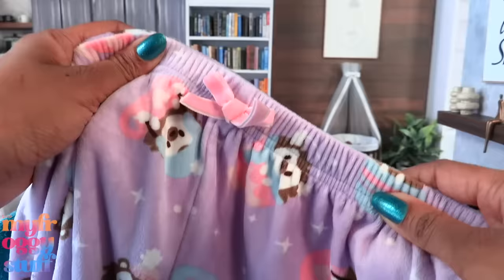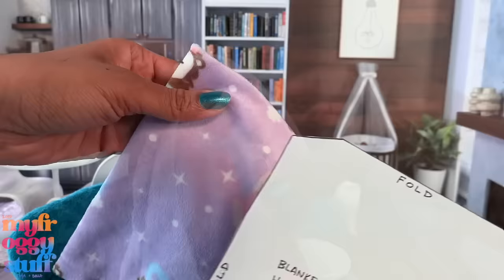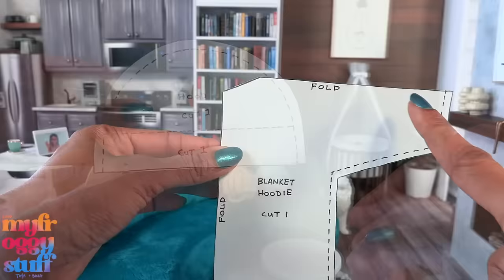I'm using some fuzzy shorts from Five Below, but of course you can always buy fabric by the yard from your fabric store if you like. I made a rough pattern that I'm tracing onto the paper and making a few adjustments. Done - and there's the socks. I made a copy so we can cut it out. I took the shorts apart for the fabric. I fold it in half long ways and then fold it in half again, place the pattern on top so the word 'fold' is at the two folds, and cut it out.